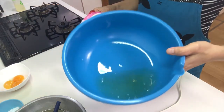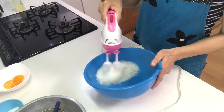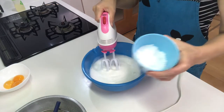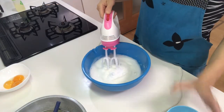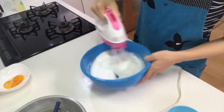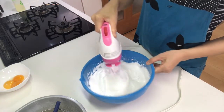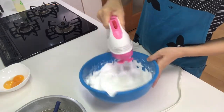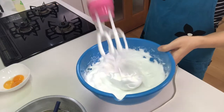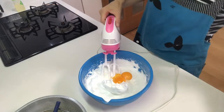Next, mix the egg whites strongly. Then add sugar and mix. Once it's whipped well, add the yolk in and mix it well.